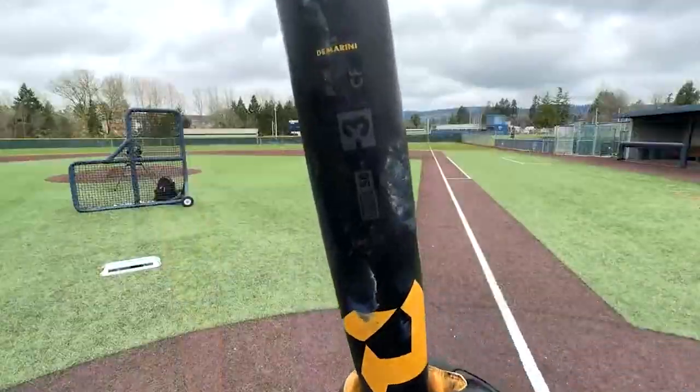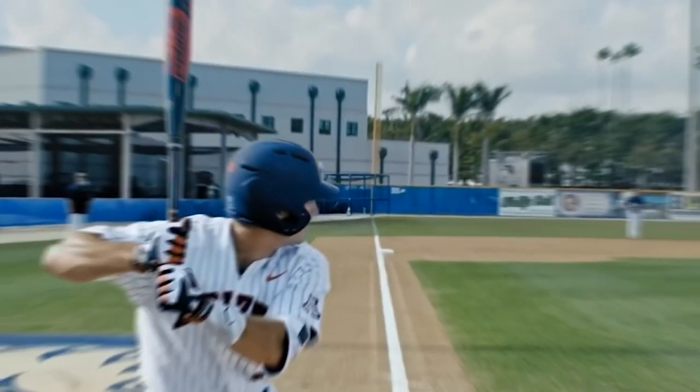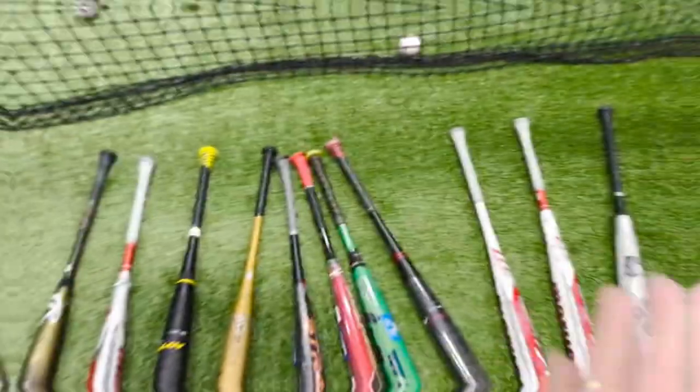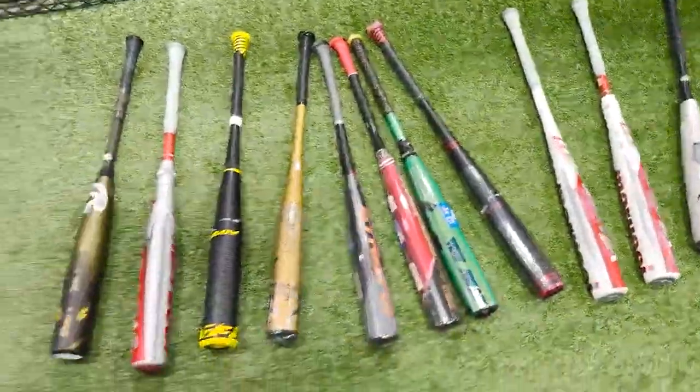BBCor bats are used in baseball at high school and college levels, and they derive their name from batted ball coefficient of restitution. This measurement determines the bat's trampoline effect, ensuring that it complies with safety regulations and does not provide players with an unfair advantage.